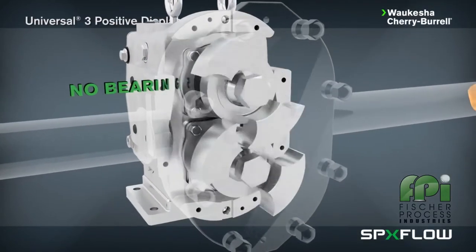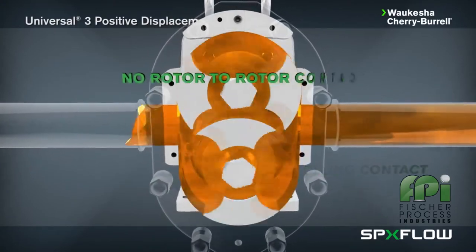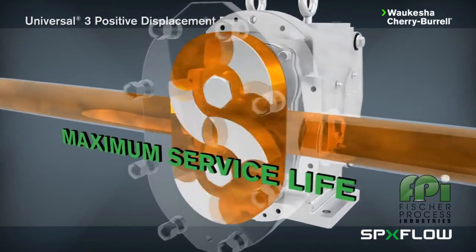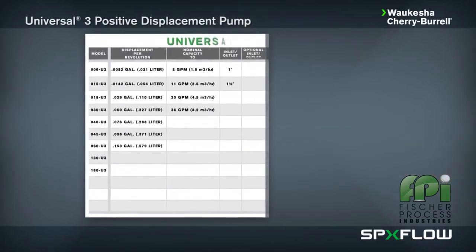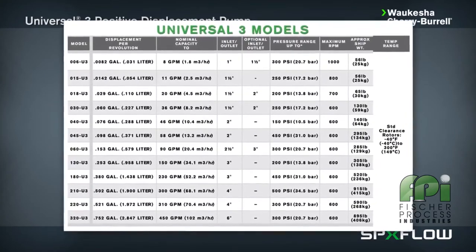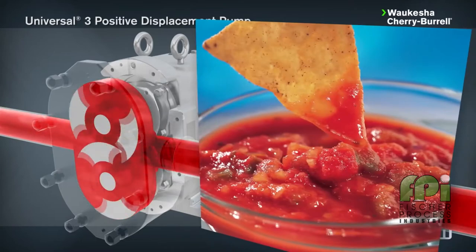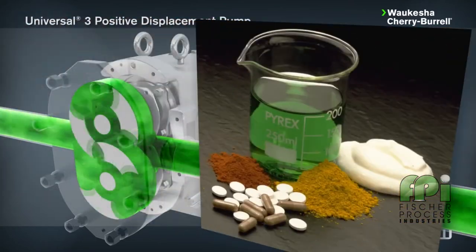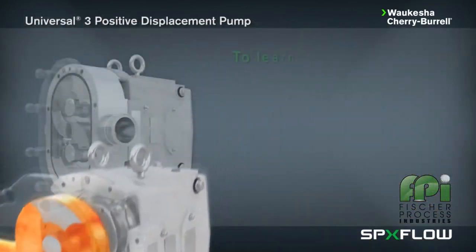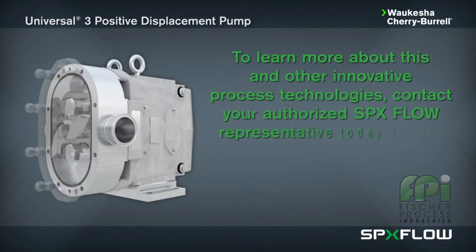The Universal 3 design has no bearings in the fluids being pumped, no sliding or rolling contact, and no rotor-to-rotor contact, producing maximum service life even under severe operating conditions. The Universal 3 comes in a wide variety of model sizes to align with pumping requirements across a broad application spectrum, including food and beverage, dairy, pharmaceutical, cosmetics, chemical, and industrial. To learn more about this and other innovative process technologies, contact your authorized SPX Flow representative.